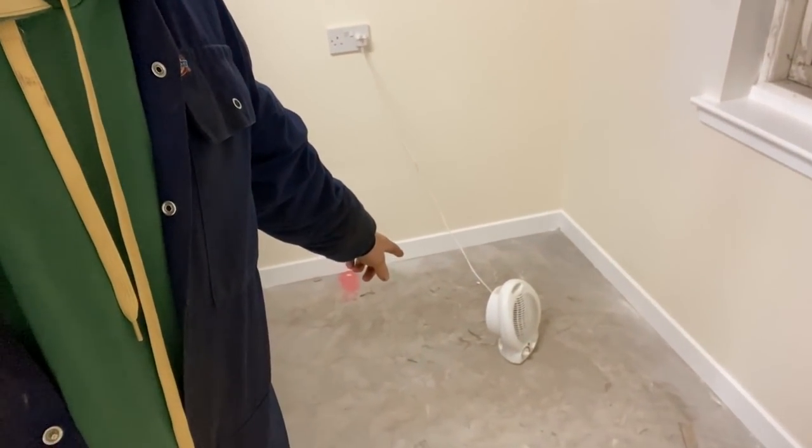I came in here to check that the fan heater was turned off because the painter did a wee bit of filling - you can see the darkness around there, it's still damp. I'll turn it on first thing so hopefully it's dry tomorrow and we can paint over the top of it. Anyway, cheers.